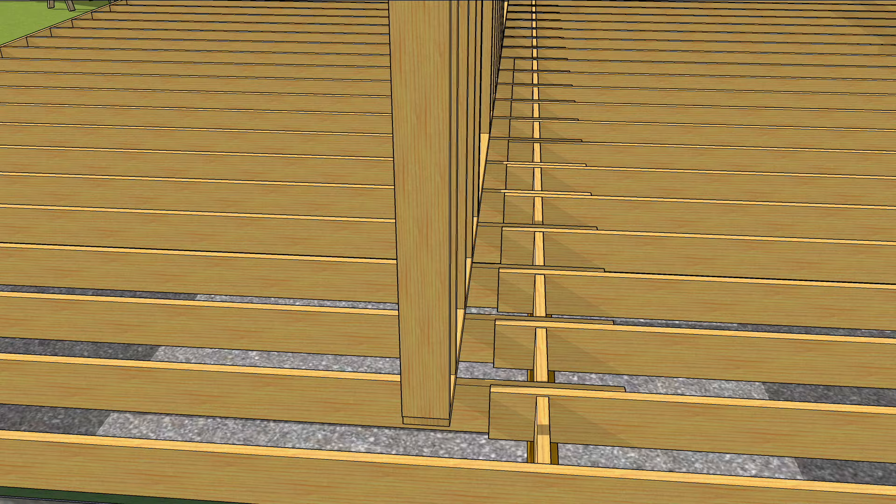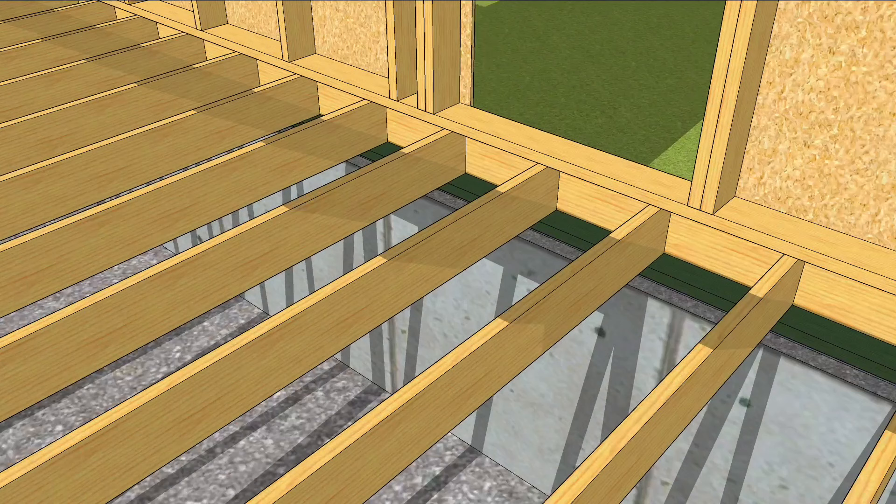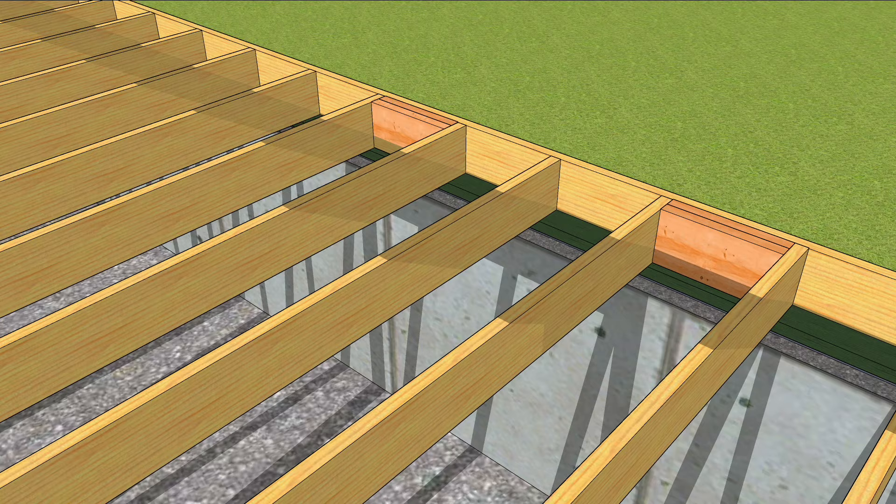The roof is carried by the outside walls. Within those walls are places that have extra concentrations of weight, such as the trimmer studs under headers. These studs need to be fully supported with blocks to transfer the weight to the mud sill, which transfers it to the foundation.